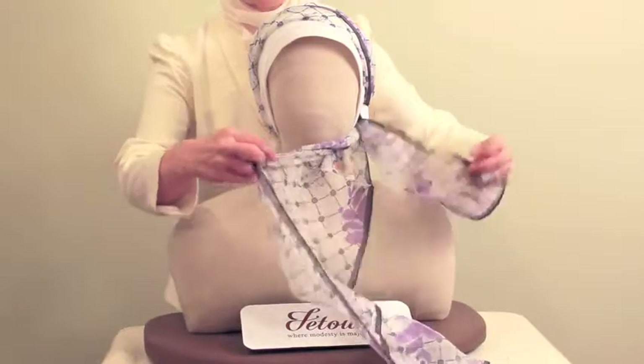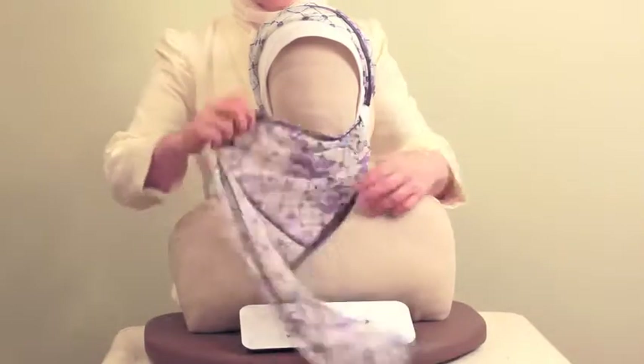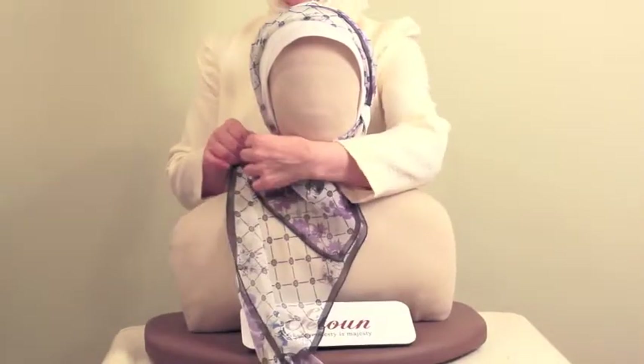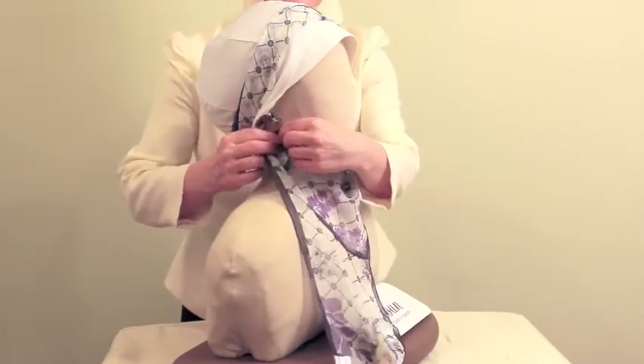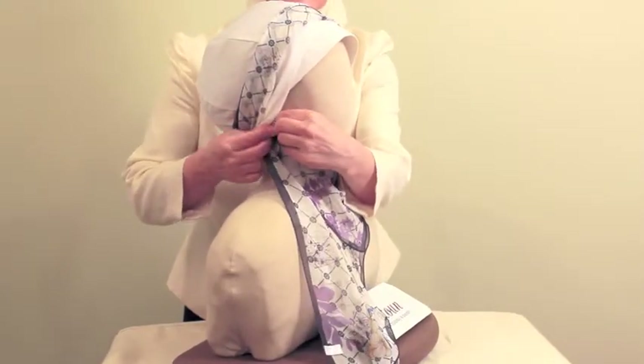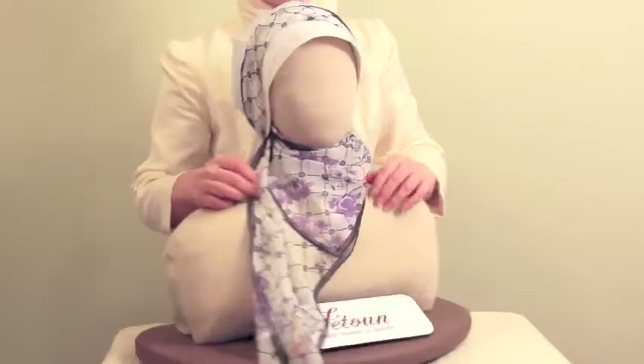Take the top edge of the long side and overlap it with the shorter side of the scarf. Bring both sides of the scarf to your right and open the clip behind your right ear. Insert the folds between the clipped teeth and close the clip.